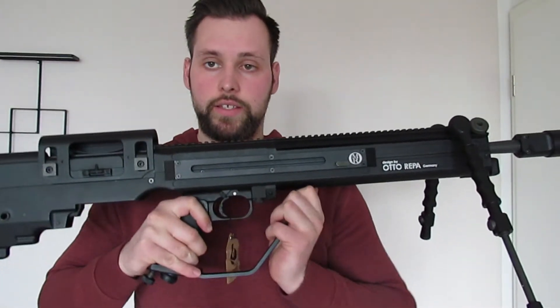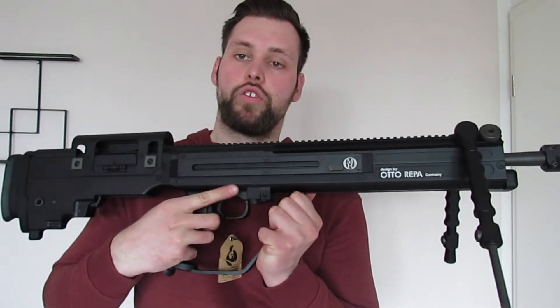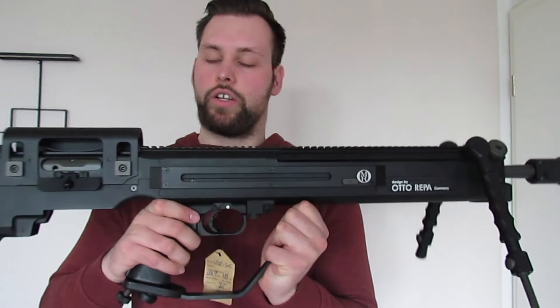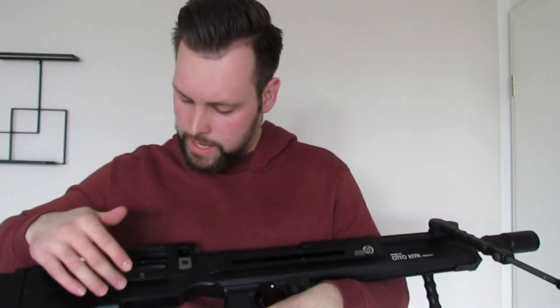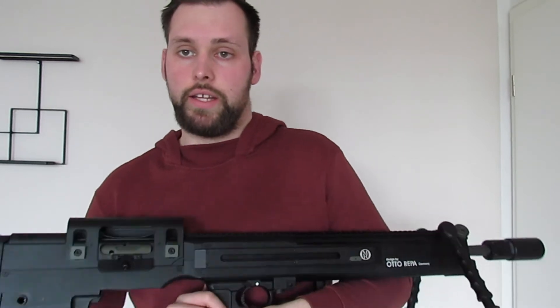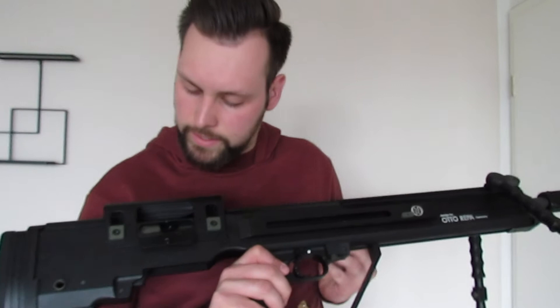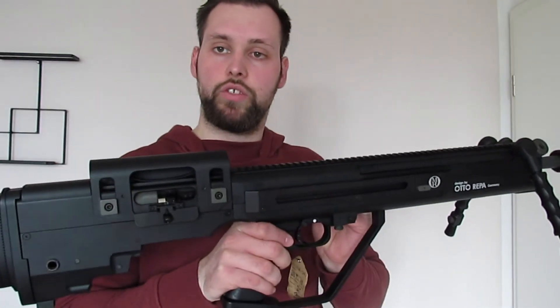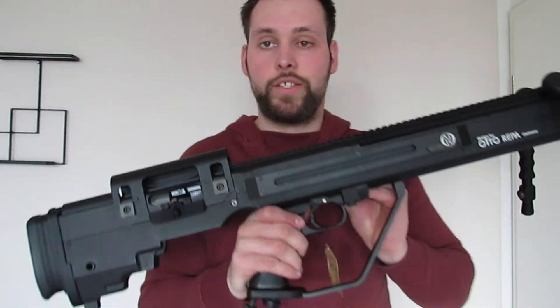Was mir sehr gut gefällt: das Ganze ist ambidex gefertigt, das heißt, wir können den Feuerwähler von beiden Seiten bedienen. Den Verschlussknopf kann man leider nur von der Rechtshänderseite bedienen – dort befindet sich auch der Hülsenauswurf. Wenn man das Ganze nach hinten zieht, findet sich das M4-typische Hop-Up über das kleine Einstellrädchen.